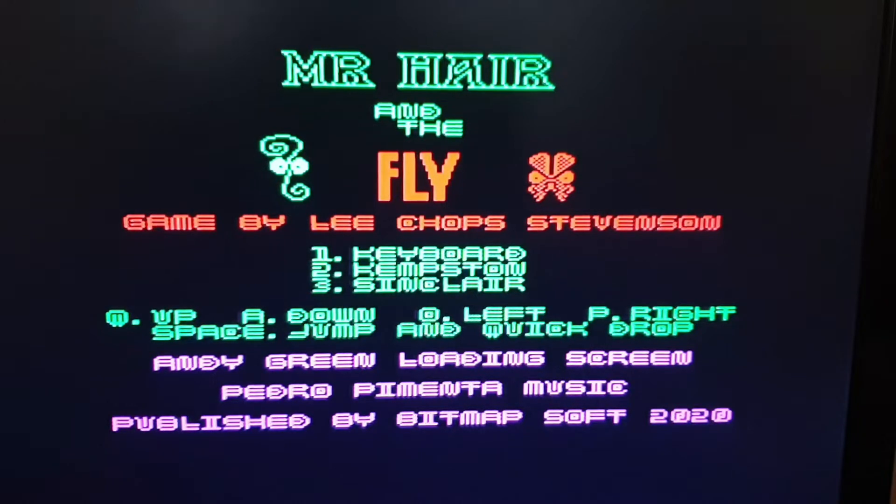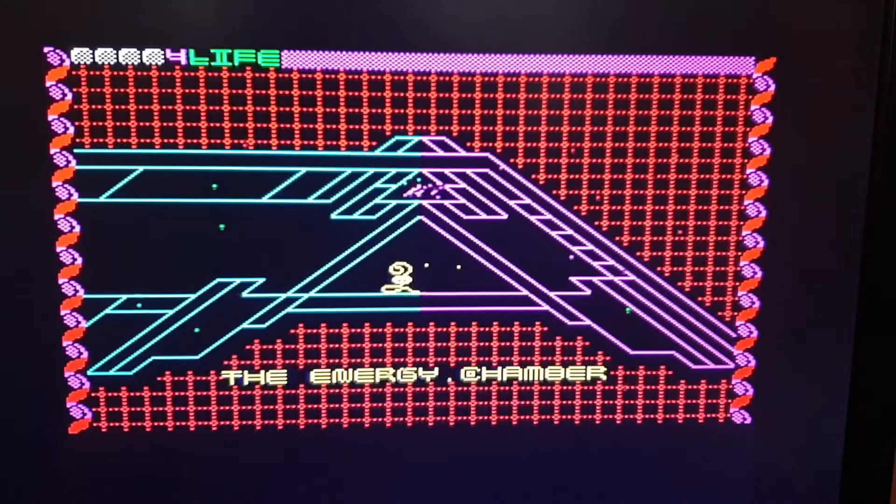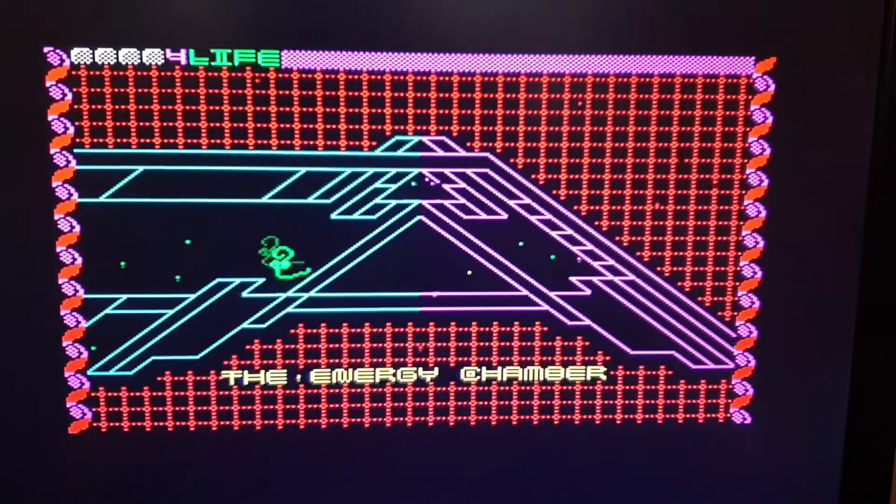Here we are at the beginning of Mr. Hair and the Fly. It's got music at the beginning which plays throughout, which is quite nice. You've got your usual keyboard and Kempston options. The intro already looks a lot more futuristic — there's actual machinery and things involved. The idea of this game is you need to collect batteries which power up equipment, and you've also got to get keys to unlock different areas. There's an awful lot of backtracking which adds to the replay value.